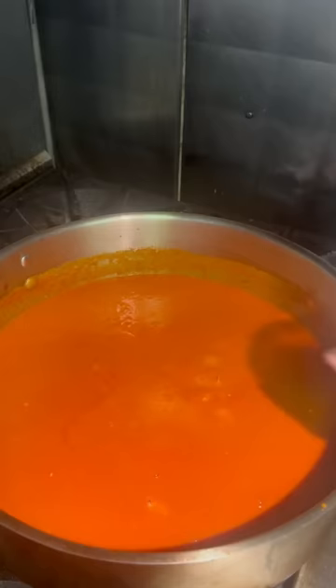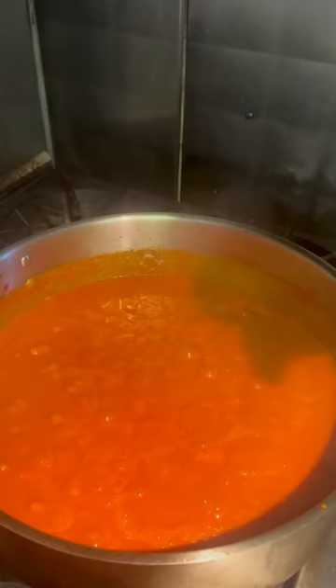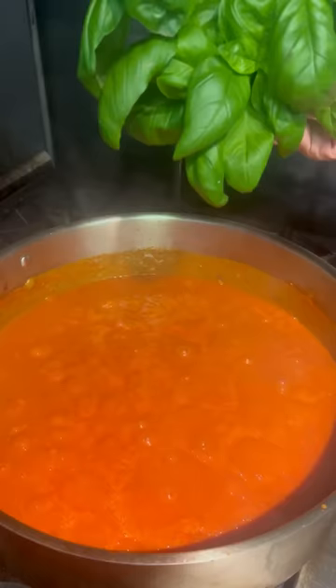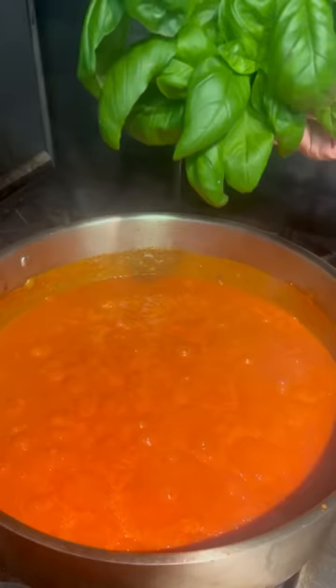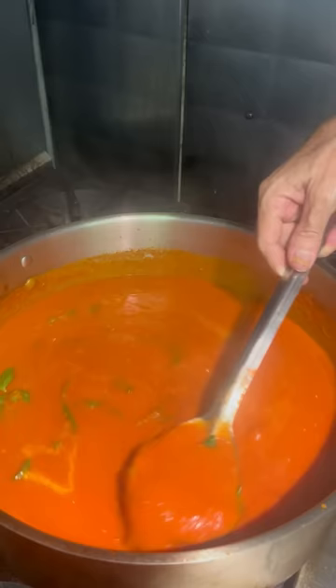Go ahead and season it up — a couple big handfuls of salt, because that's absolutely pertinent if we want this to have some flavor. Then we go in with fresh basil. I'm using fresh herbs for this sauce, not dry. It's going to have a really nice, bright, pungent flavor. Throw the basil in there, give it a stir, and we're going to let this go for about 30 minutes while that basil infuses flavor into the sauce. It's going to come out just perfect.